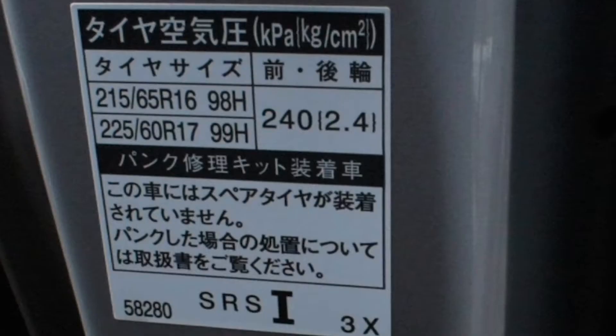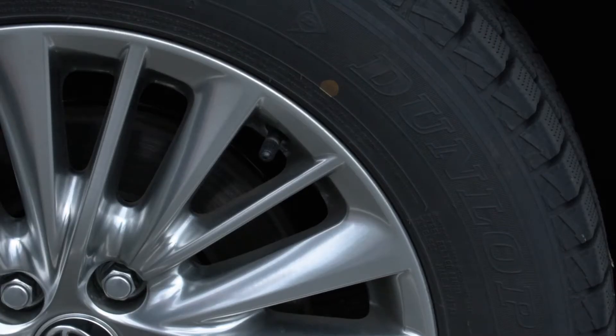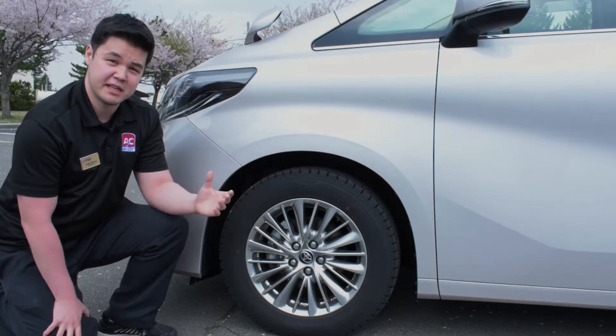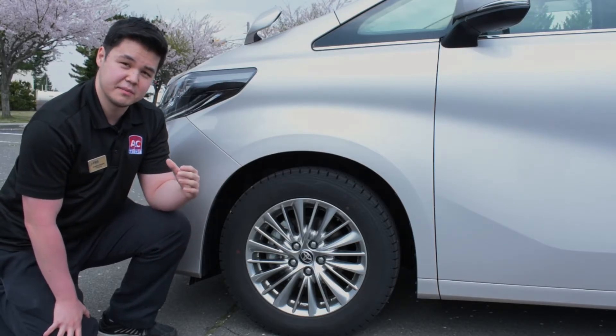This is where the tire size is located. The recommended tire size is going to be on the sticker on the driver's side door, along with the tire pressure. This is a valve stem — that's basically where you're going to air up the tire. The tire pressure is going to be in KPA, which you will have to convert to PSI if your gauge is PSI.